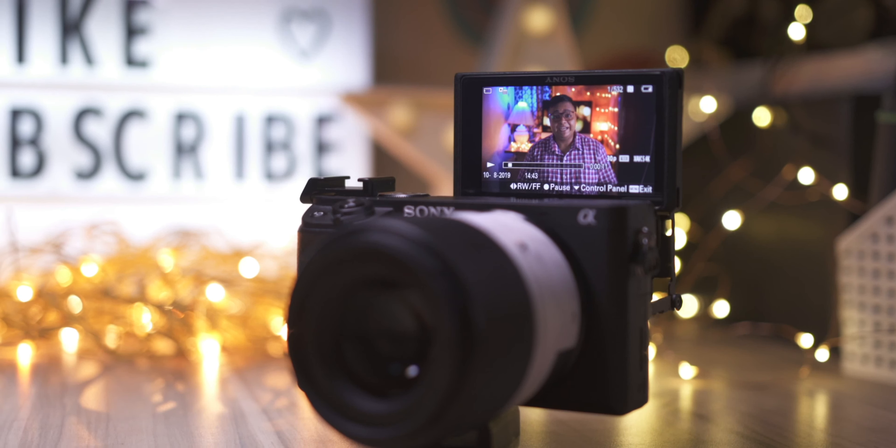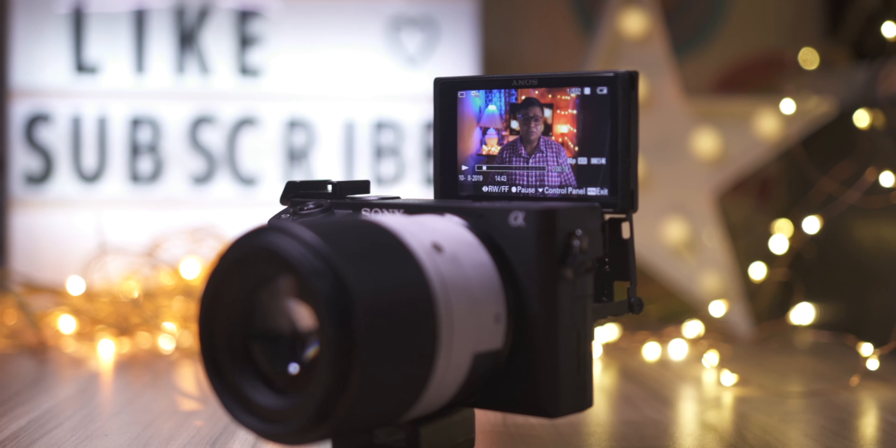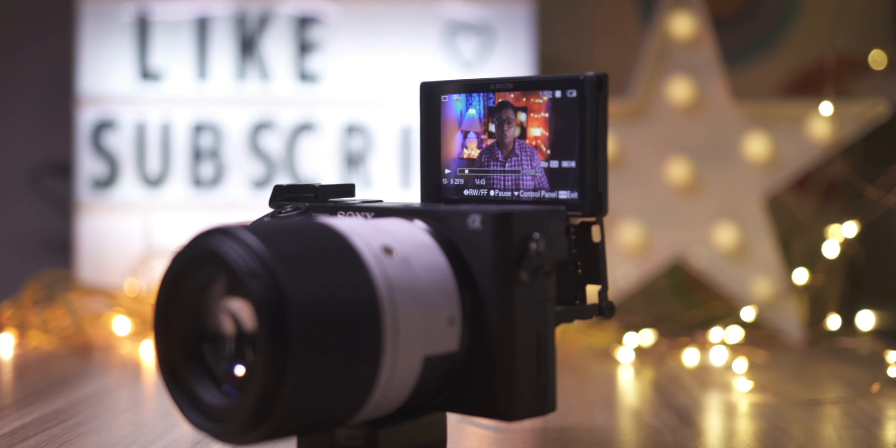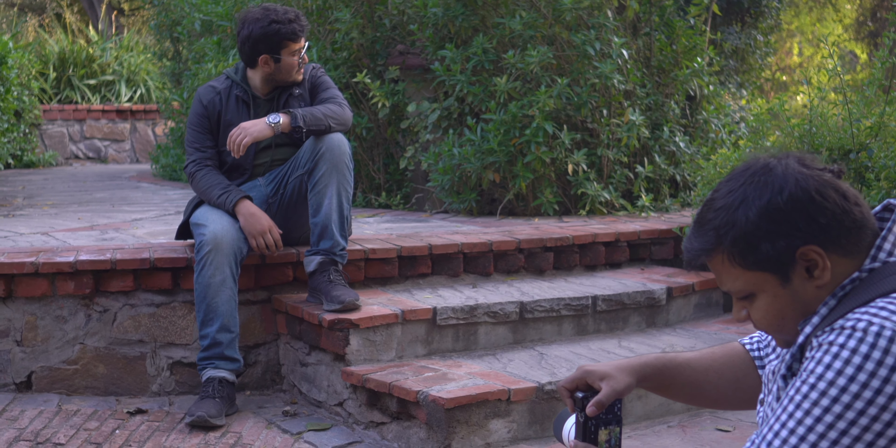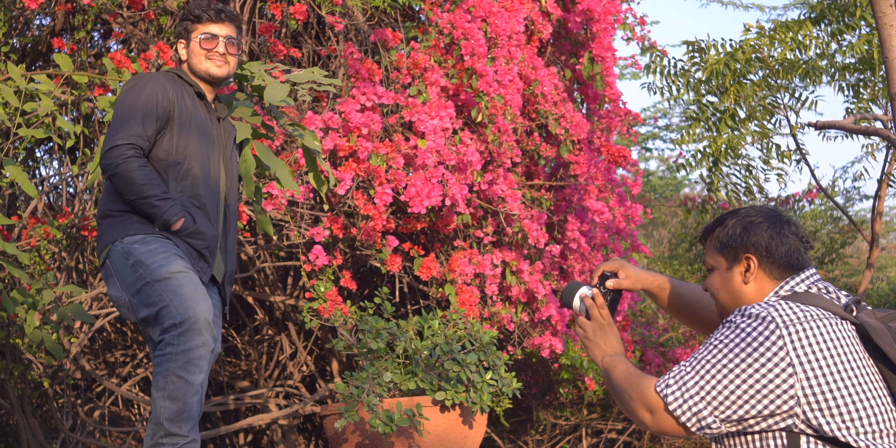As we all know, that Sony kit lens is not that sharp and it cannot extract the maximum out of this great sensor. If you're shooting video or just starting photography, I highly suggest you check out the Sigma 30mm f1.4 lens, which is quite sharp and has got natural bokeh. If you got your a6400 for shooting vlogs or wildlife photography, this recommendation might not be for you — but regardless, this is a very good general purpose lens.